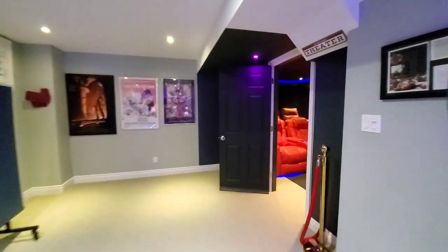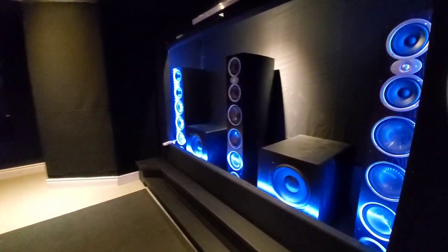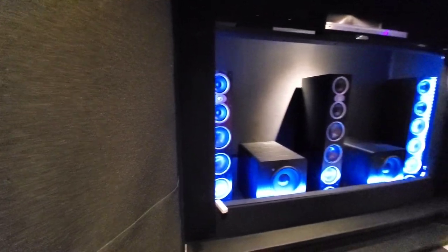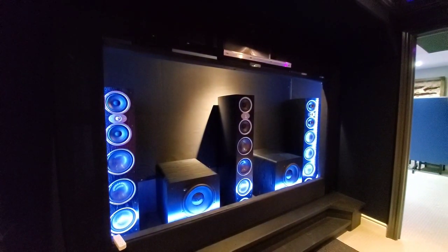Alright, let's check out the completed framing and stage now. As you can see, I put some very nice backlighting, and I'm hoping that it's visible behind the screen, being acoustically transparent.